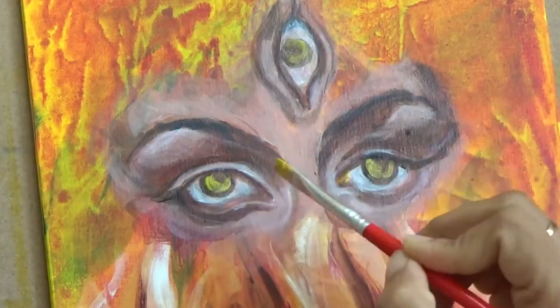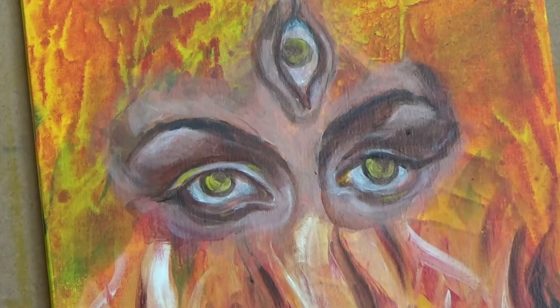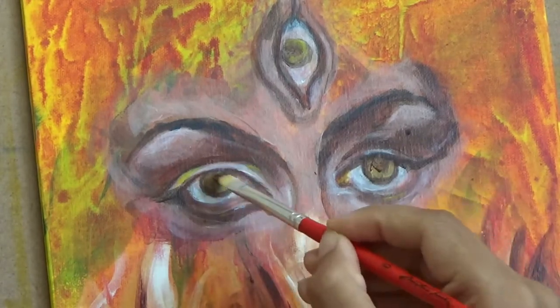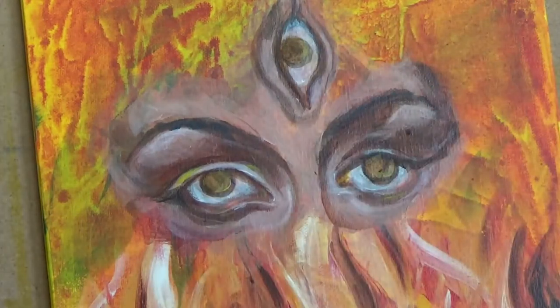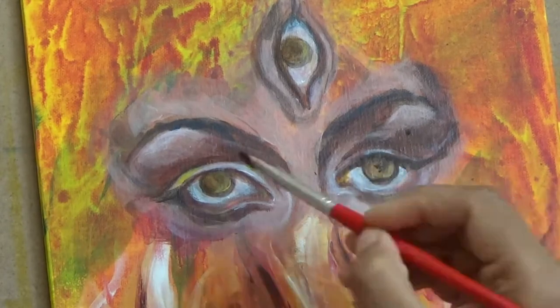I'm sorry — raw umber and cobalt blue, and then at the very end I pulled in a little bit of black for the darkest of darks. So that's the general idea of the color palette I've used for the eyes — or rather the inside of the eyes, the white of the eyes and the eyeballs.